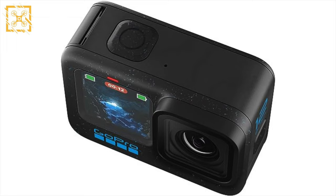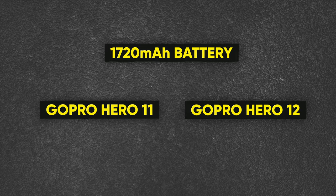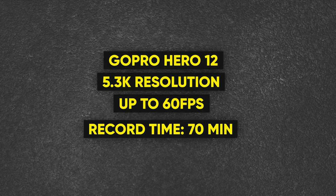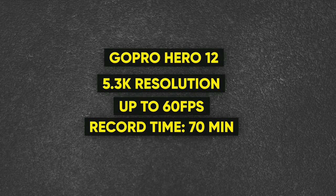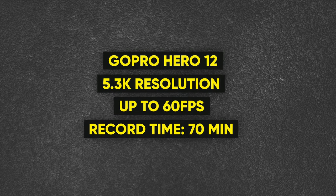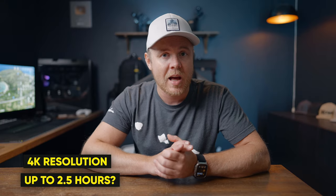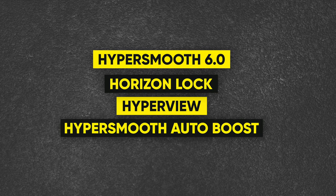Whether or not the front screen has a touch function is hard to say, but I wouldn't be surprised if it didn't. When it comes to battery life, the GoPro Hero 12 will run the same 1720mAh battery as the Hero 11, but it will be slightly improved — up to 70 minutes when shooting in 5.3K resolution at 60fps. And for 4K videos, we might actually see a record time of up to 2.5 hours, which would be a big improvement.